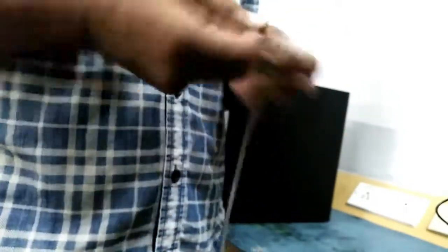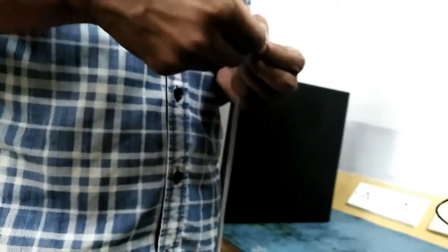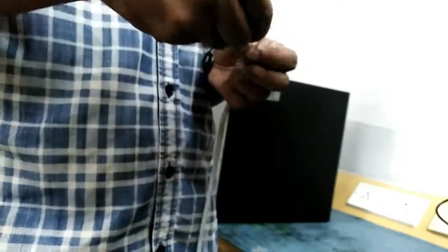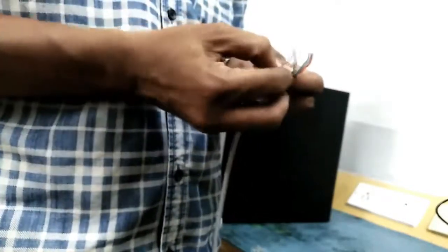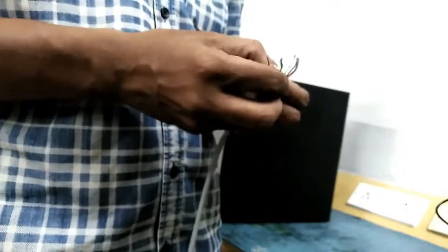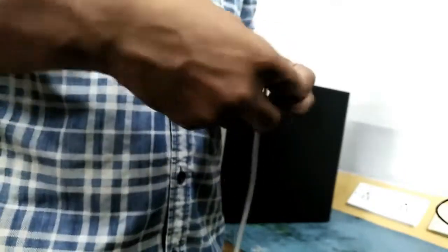If you want to use the same color code, you can use it. The color code is orange-orange, green-white, blue, blue-white, green, brown-white, brown.